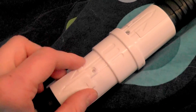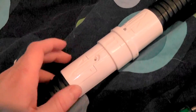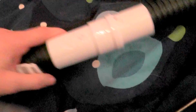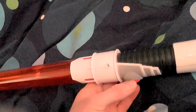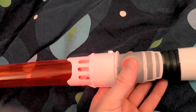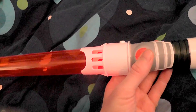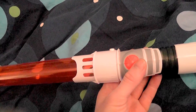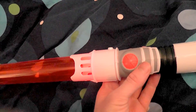This lightsaber sounds a bit different. It still has some kind of a Star Wars lightsaber sound, but it's just kind of quiet after a while. So listen to this. And that's about it — it's just an activating noise. I like the humming, I must say.